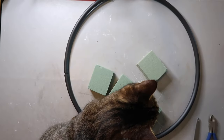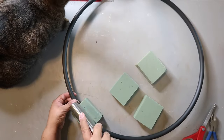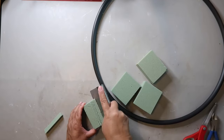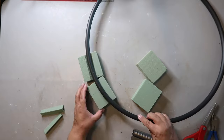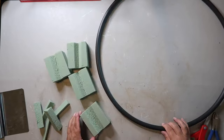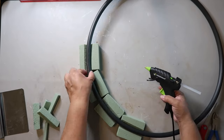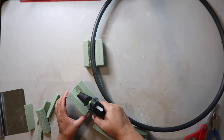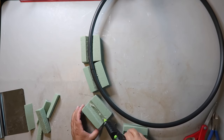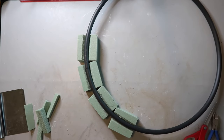Now it's time to add the floral foam — I forgot to mention I got inspiration for this project from a little bit of Calm and Crazy. I got these green floral foams from Dollar Tree. I use that little tool — I don't know the name of it — to cut out a little groove for the hula hoop, and then I put a bunch of hot glue to secure it all down.